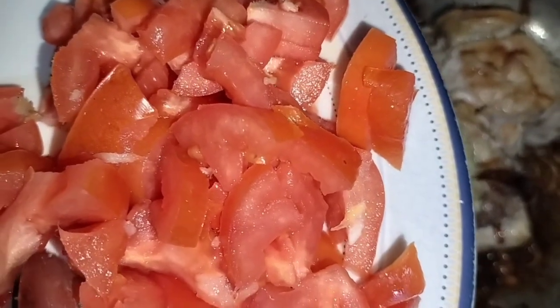Now guys, we just need to install the rice paste and place a piece. Place a tomato.